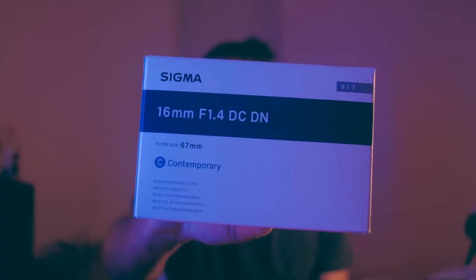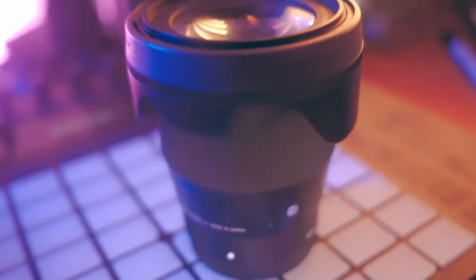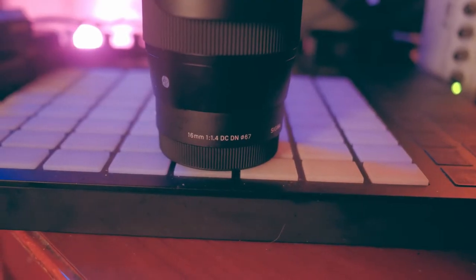It's time for me to review the Sigma 16mm f1.4 lens. This lens is a 24mm full frame equivalent lens at f1.4, which allows for a pretty wide field of view with relatively shallow depth of field.